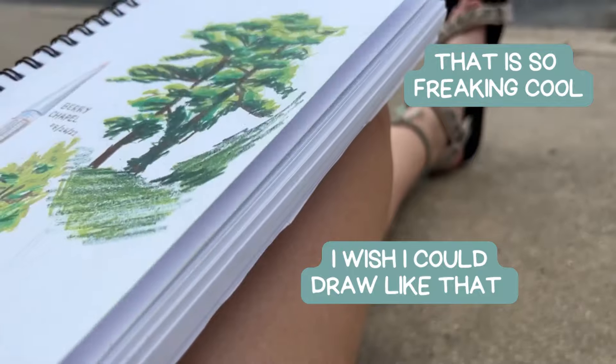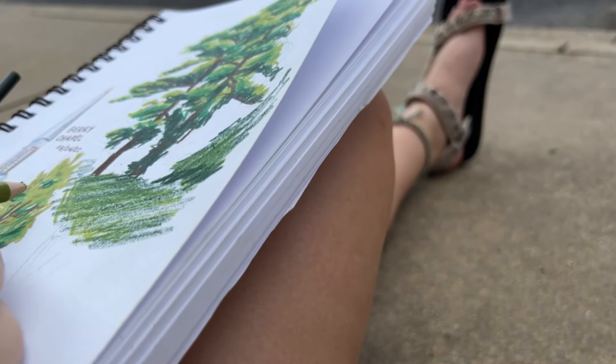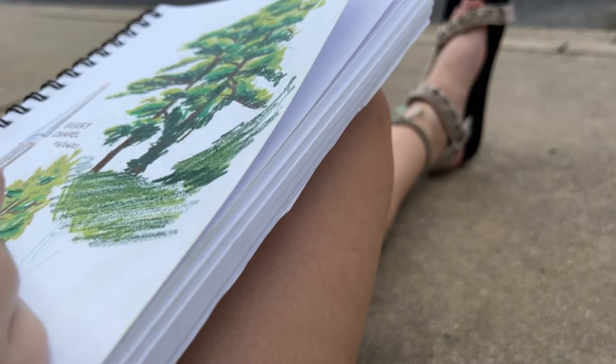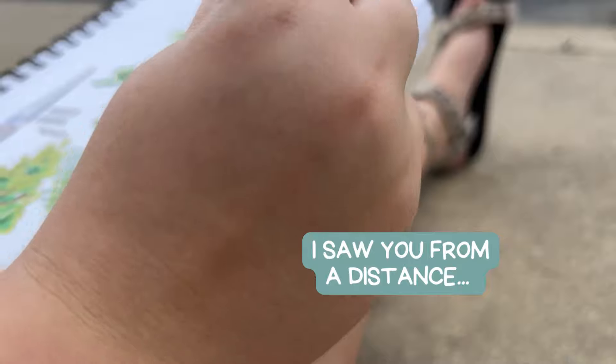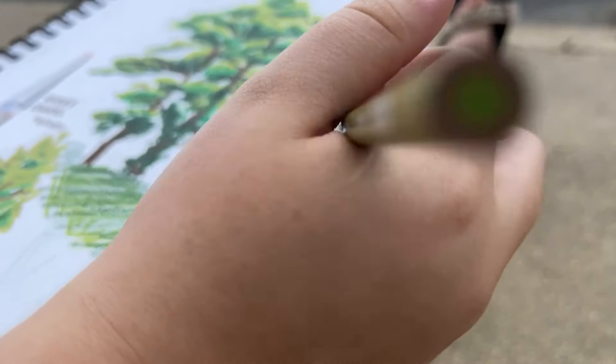That is so freaking cool, thank you — that's so kind. The sweetest girls just came up to me and were like, 'Oh man, you're drawing so cool.' That was so sweet. Everyone on this campus is so kind. Okay, I'm going to get drawing.